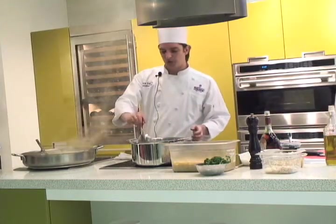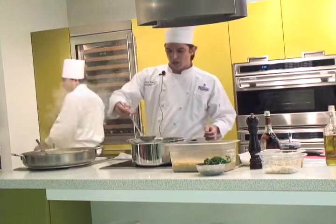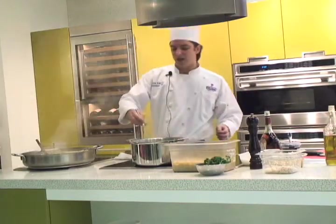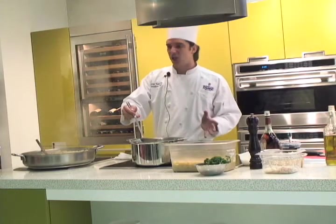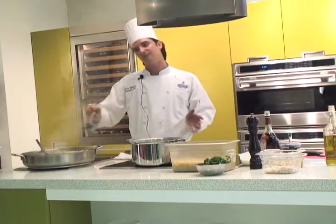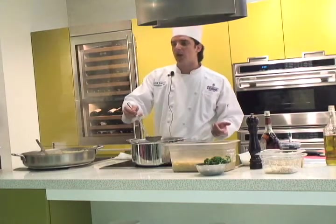After the wine you put the stock. And to cook the rice — if you have a nice fire, it's like 15 minutes to be ready for dinner. It depends on how long you want to cook and how you like the risotto.